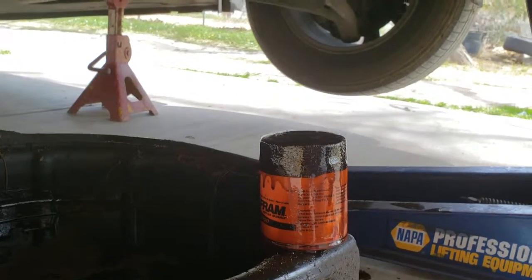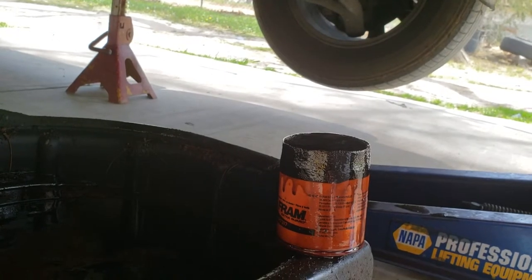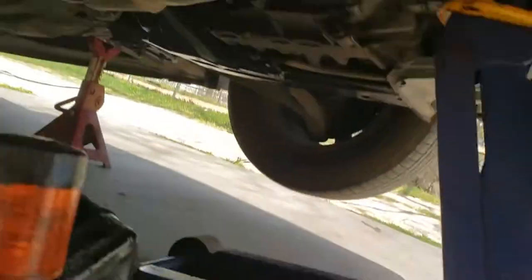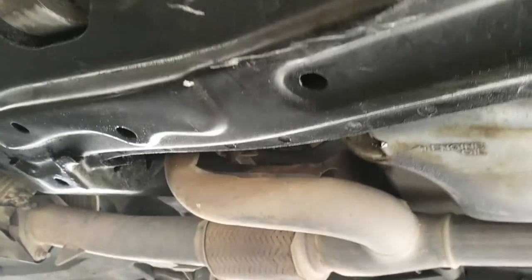The next thing we're going to do is replace the old filter with the new one — just got to go to the store and get it real quick. I got the oil and I got the filter. Now everything should be pretty dry up here — been letting everything dry.